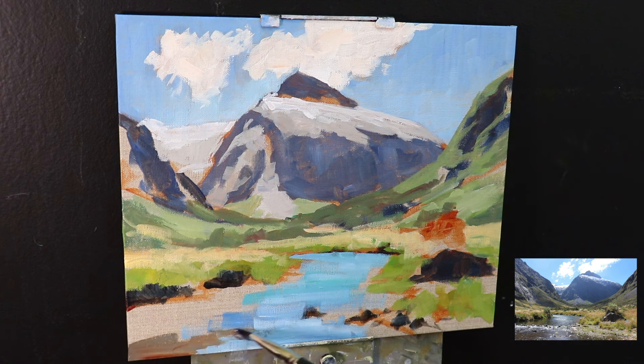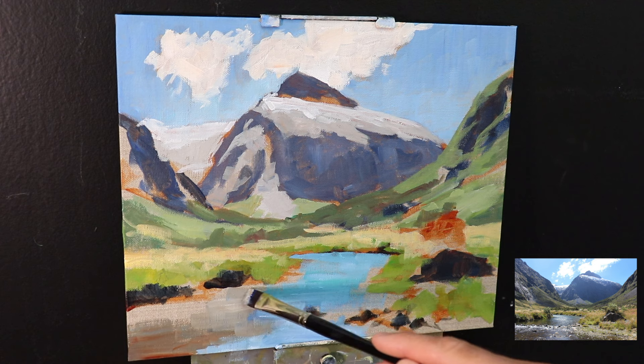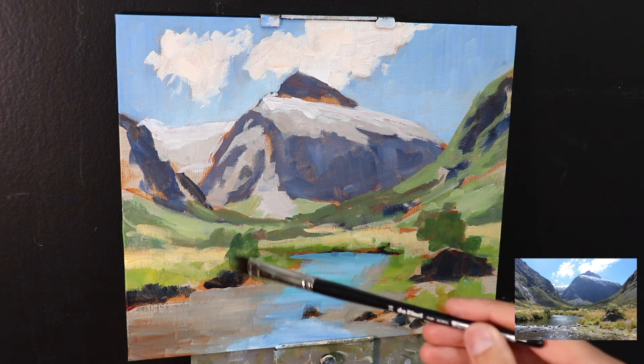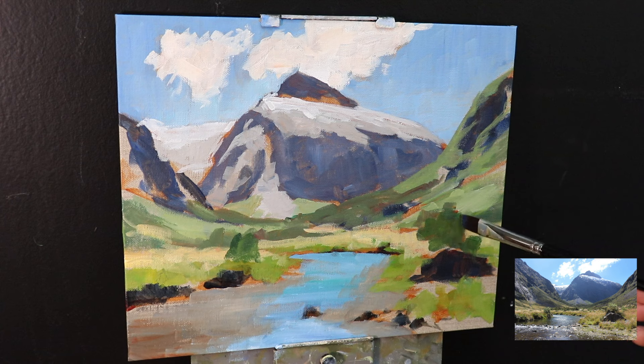Moving on to the river — it's mostly reflecting the sky so I've used a mix of ultramarine blue, a little yellow ochre, some phthalo green, and titanium white. For the areas of the water reflecting the vegetation I've used a mix of yellow ochre with burnt sienna, ultramarine blue, and titanium white. As it happens the value was too light so I made some adjustments later on in the painting.